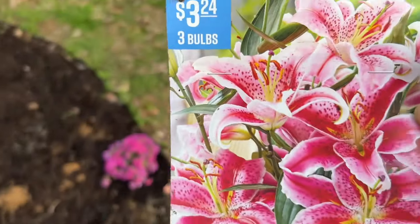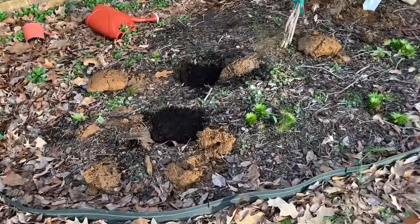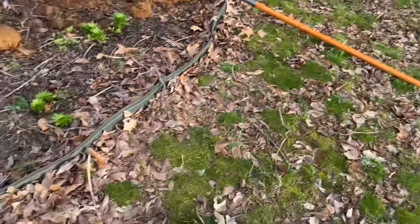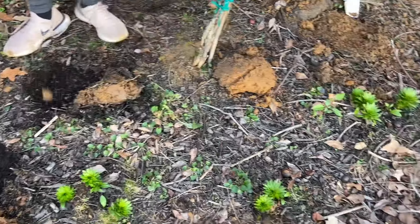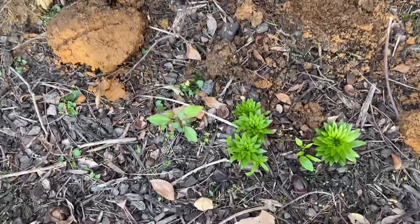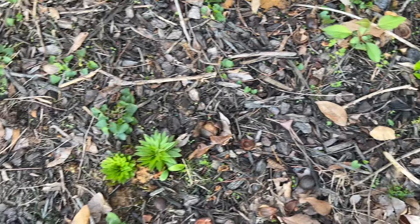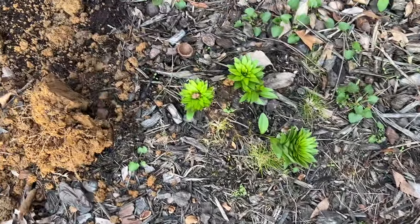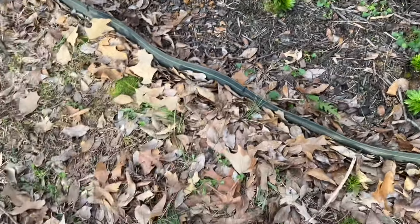This flower bed is going to be more of a shade flower bed because this big tree here will provide shade. There are already some lilies here — can't wait to see them bloom, they were already here. Looking forward to seeing what those look like when they bloom. Thank you again for watching Life with Miss D.